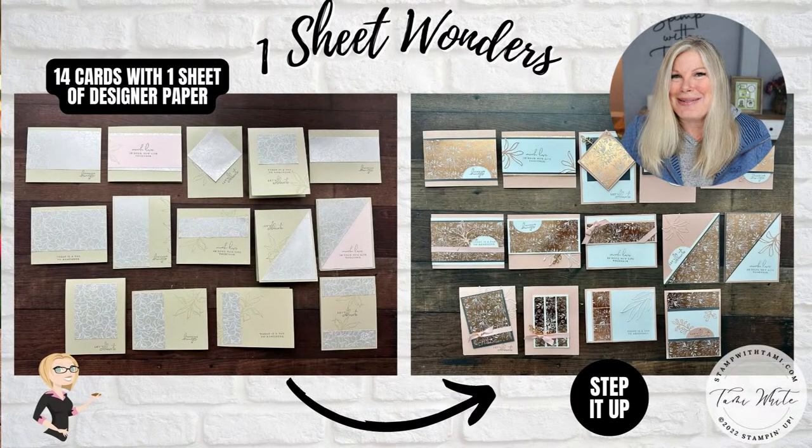Hi, stampers and crafters! My name is Tammy White from StampWithTammy.com, and welcome to my One Sheet Wonder episode — probably the biggest episode I've ever done. I've been stamping all week doing one sheet wonders, and I'm going to show you how quick and easy it is to make cards. I'll do 14 cards right here in minutes with one set, and I've made a bunch of other sets to show you different ideas. This is especially great if you're running late with your holiday cards.